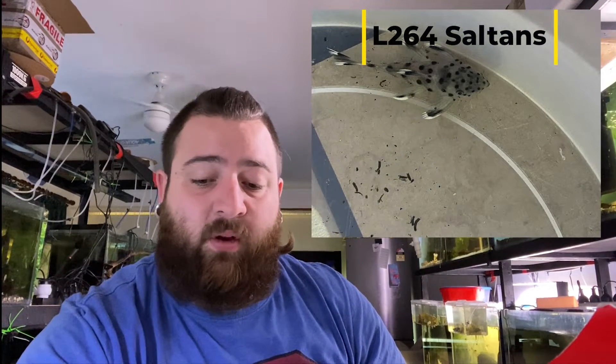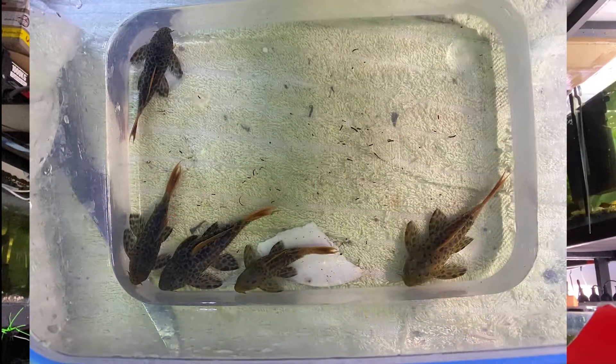I've also picked up some L264 salt and pepper plecos — grabbed four of them not too long ago, still doing well, beautiful fish, love them. They're probably about yay big so they've still got ages to grow out. My L600s have been moved into a four foot tank now. Last time I pulled them out they were reasonably sized. They're now sharing a tank with a couple of male orange dot bristlenose and my long nose whiptails.